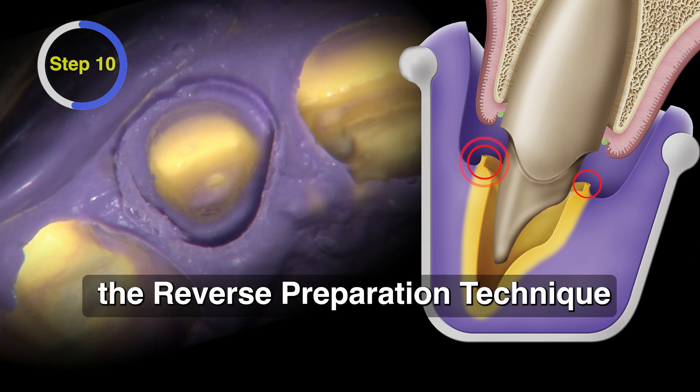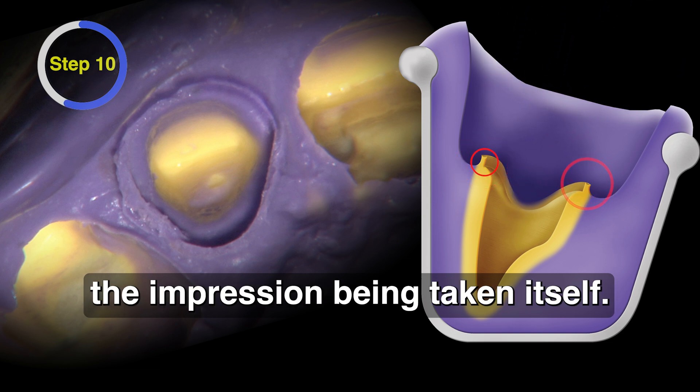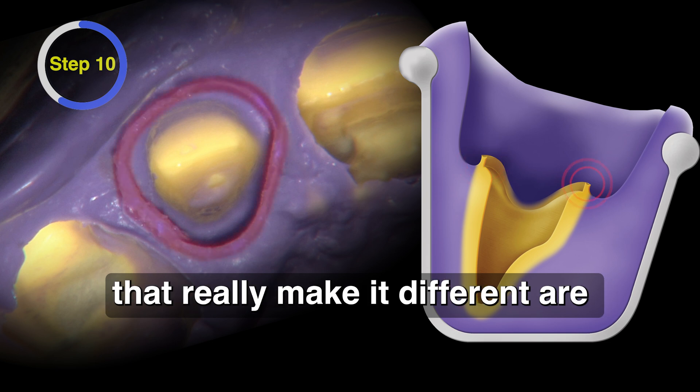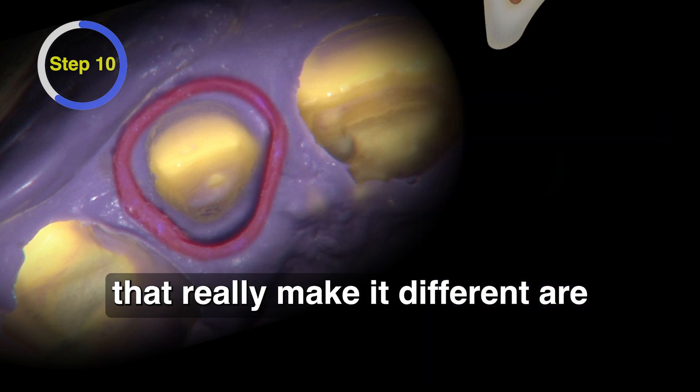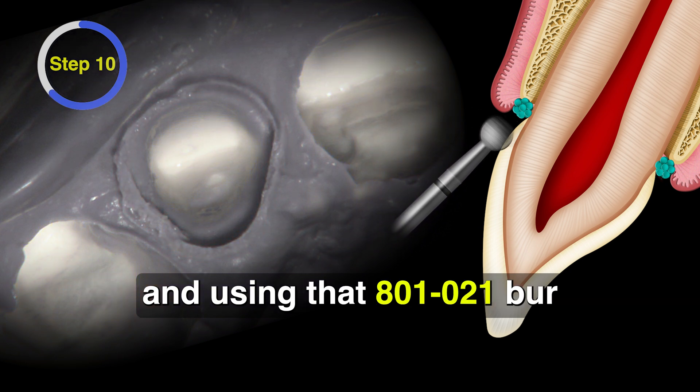So that's the reverse preparation technique and all of its steps, ending with the impression being taken itself. The key points that really make it different are prepping the gingival margin first and using that 801-021 burr.